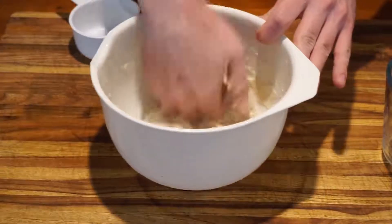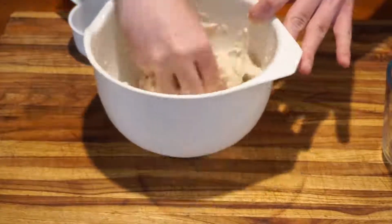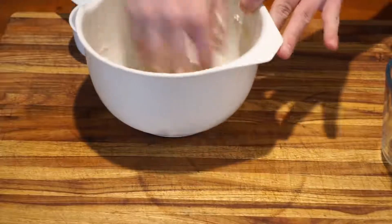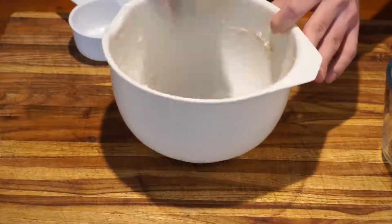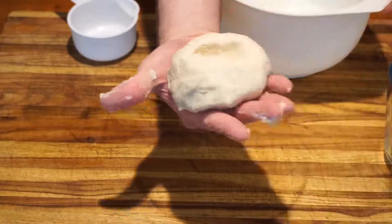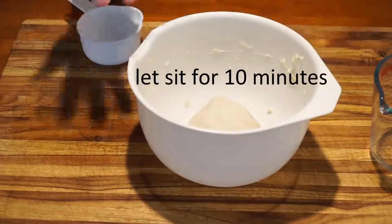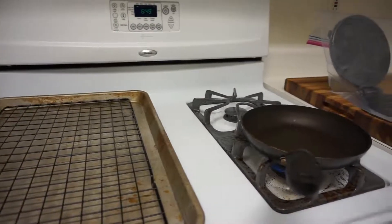The dough should feel like wet clay in your hands. It should also start pulling away the flour from the edges of the bowl. If you press your thumb into it, there should be a clean divot with no breaks or cracks in the surface — that's when you know your dough is ready. Leave your dough inside your bowl for about 10 minutes to give it time to hydrate.